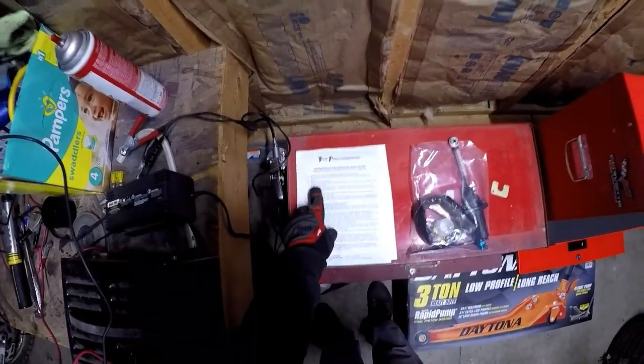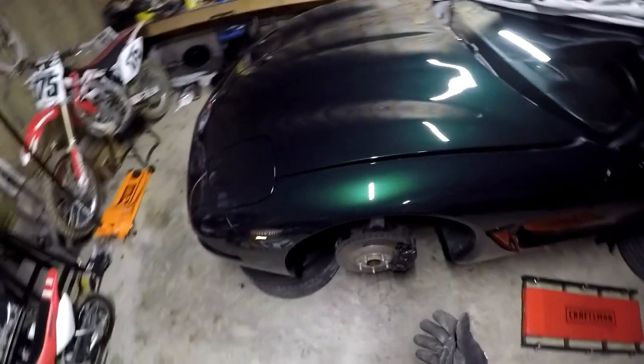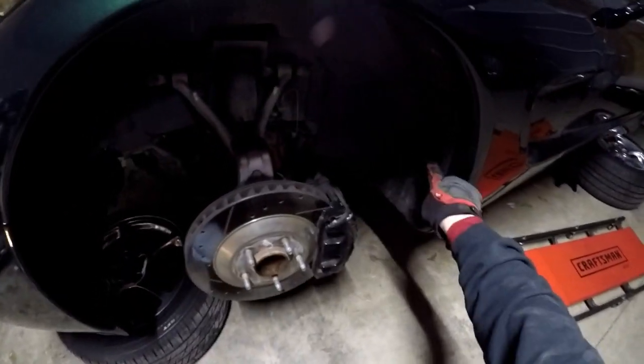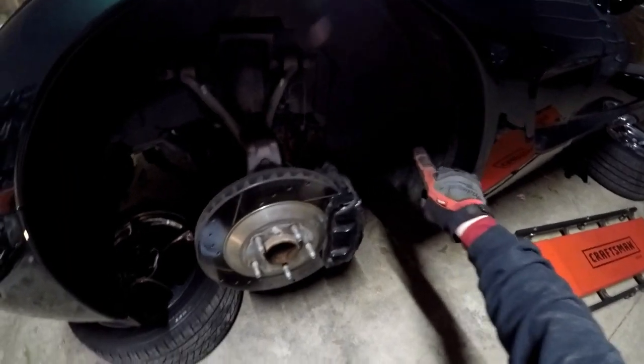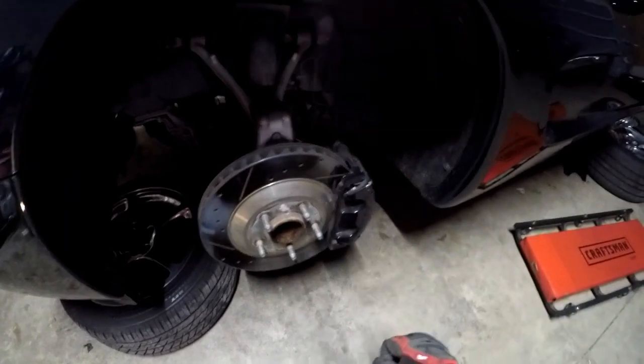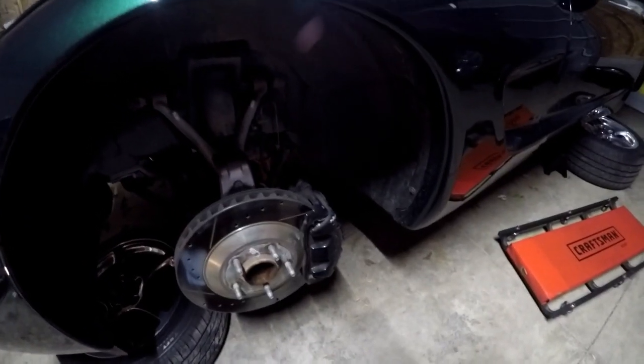Step three: remove the driver's side wheel, which I'm assuming they mean the front one. The wheel's off. The next step is to remove this panel on the inner fender. When we take this off, this will give us access to the clutch master cylinder and we can work on getting that old one out.